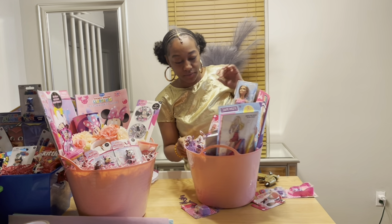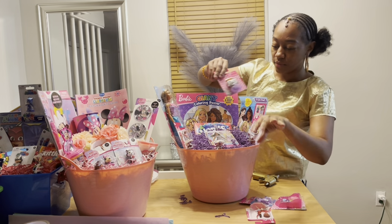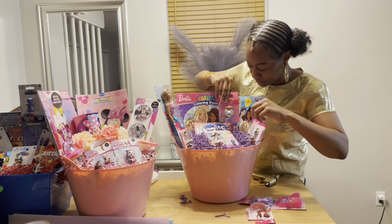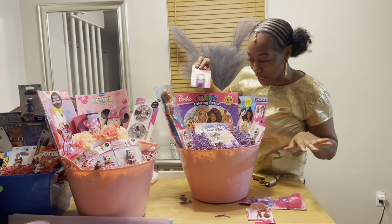This is really looking pretty! I always want everything to be visible — I don't want to block anything.